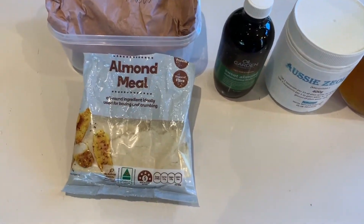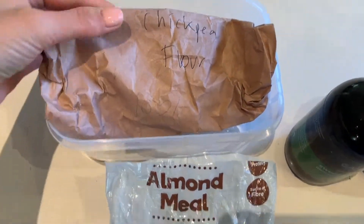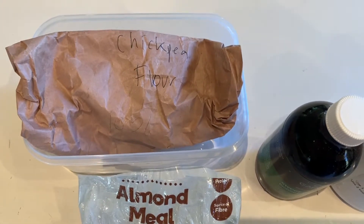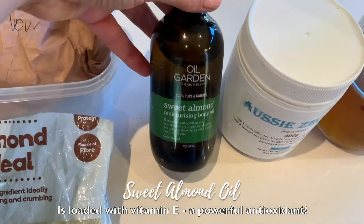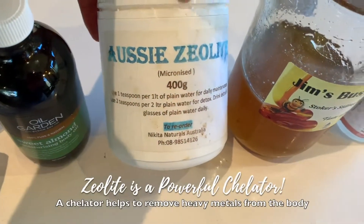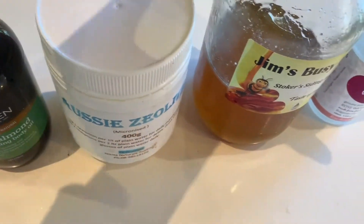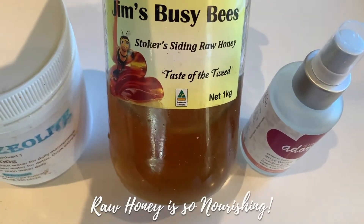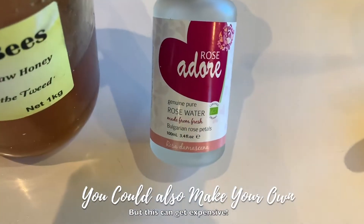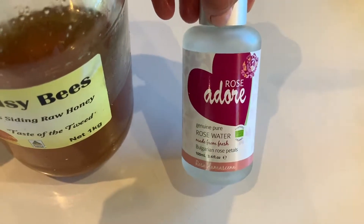Almond meal is beautiful because it makes a really gentle exfoliator. Chickpea flour is also really good and it's loaded with zinc, which is amazing for helping to prevent and treat acne. Sweet almond oil is really moisturizing for your skin. Zeolite actually absorbs and neutralizes heavy metals, so that's a really good one as well. Raw honey is antibacterial and super hydrating, so it's great for nourishing dry skin. And rose water is really great because it helps to reduce redness and inflammation, and also to balance out the pigments.